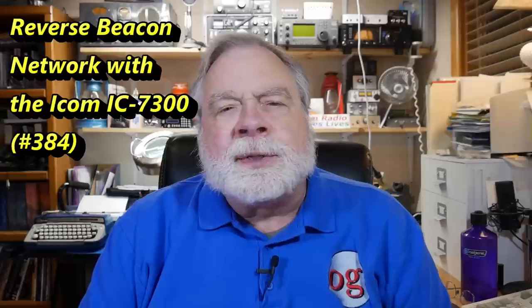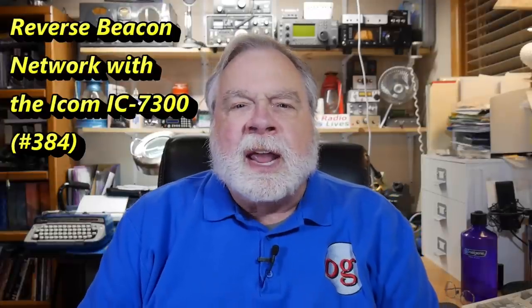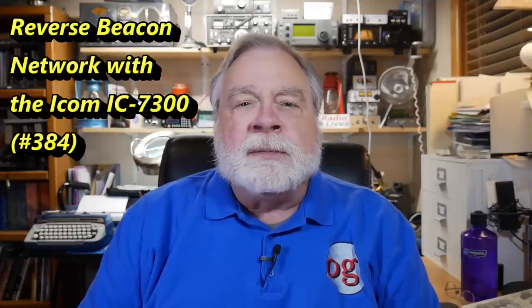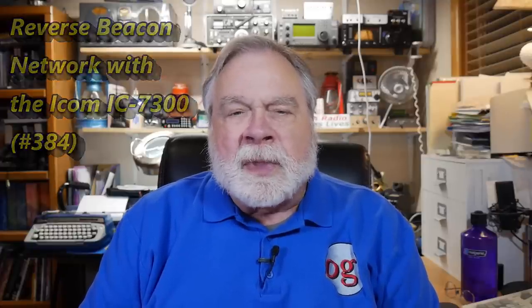Now, I did a video on the reverse beacon network. It's Ask Dave number 32, which was a long time ago. It's still valid, every bit of it. The idea is that there's this thing called a reverse beacon network, and it will listen for you to send a CQ or a test in Morse code, RTTY, PSK31, and they may be adding FT8 to that also.